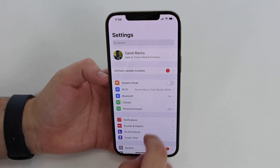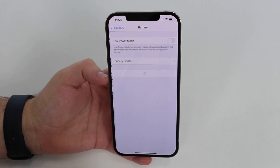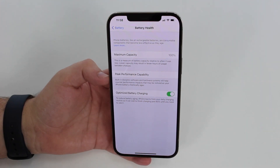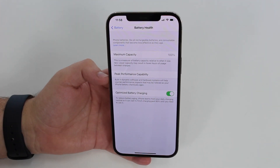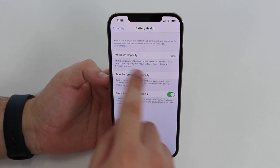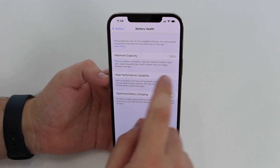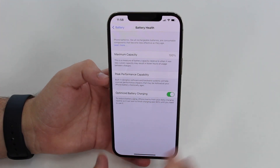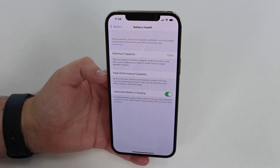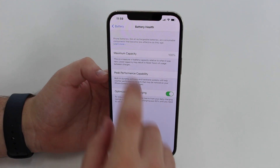How is it going everybody, you're watching Then About Tech, and today I'm going to teach you how you can have 100% battery health on your iPhone even after months and months of use. As you can see, my maximum capacity here is at 100% on my battery health, and I'm using this iPhone 12 Pro Max. I've been using this iPhone for over five months, and let me prove it to you.